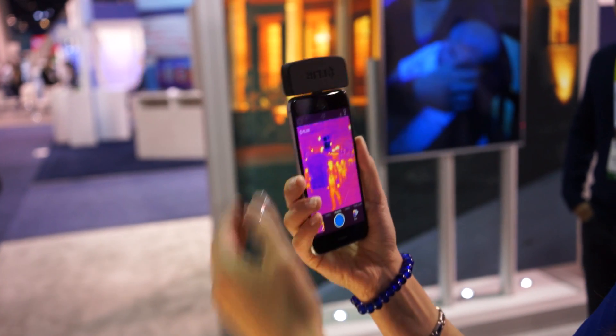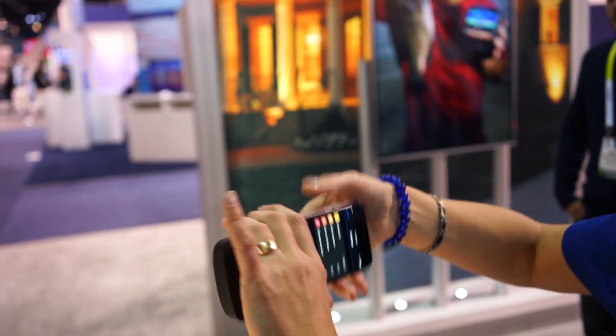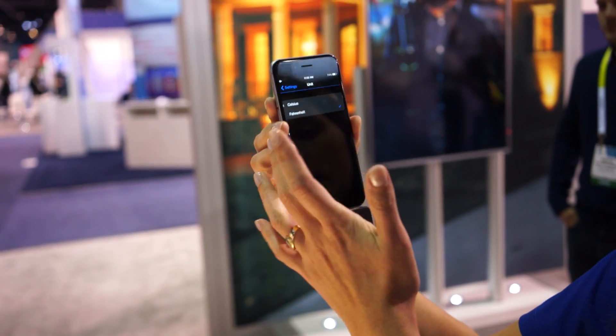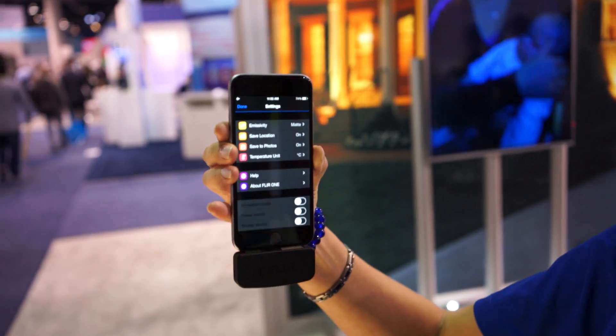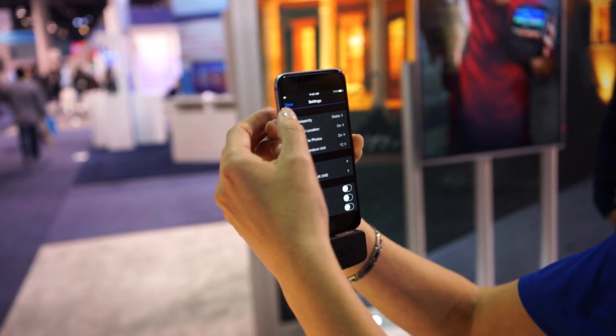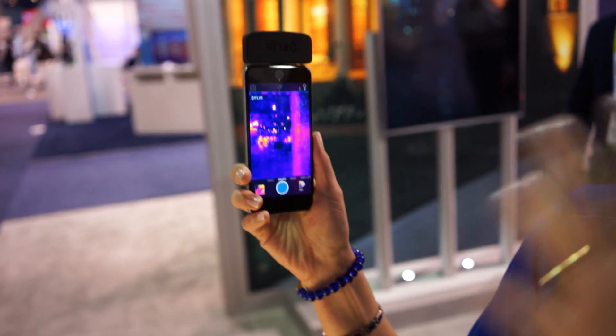The features are pretty simple. We have settings here to let you control whether you're looking at it in Celsius or Fahrenheit, and to do some more advanced control on the types of thermal parameters that you've specified. We've kept it pretty simple for the common user and then you can go into more advanced features.